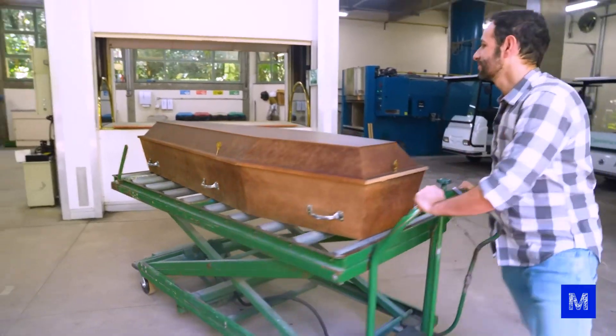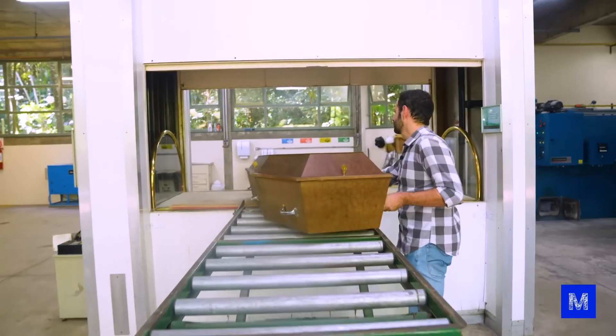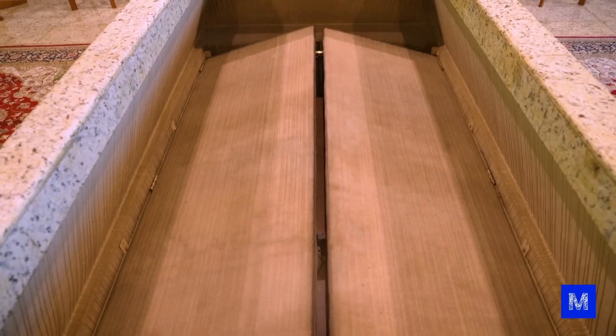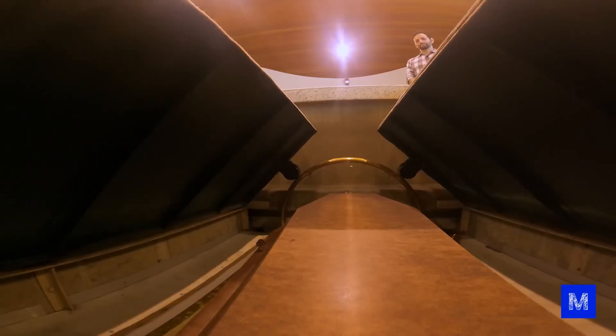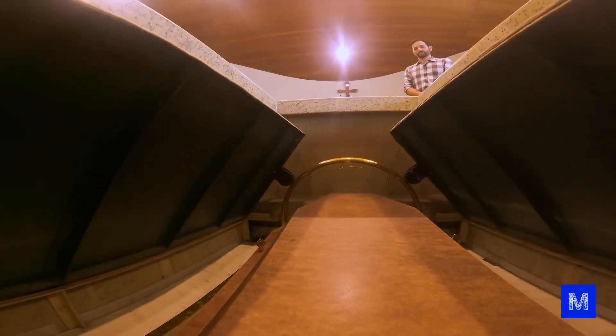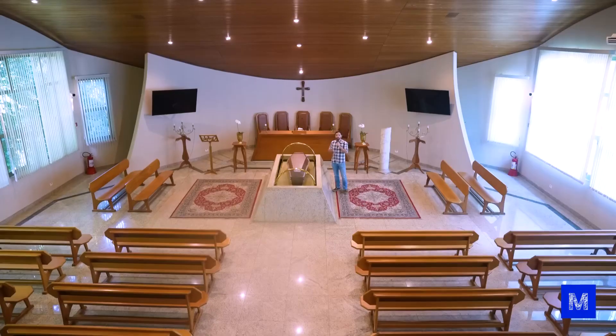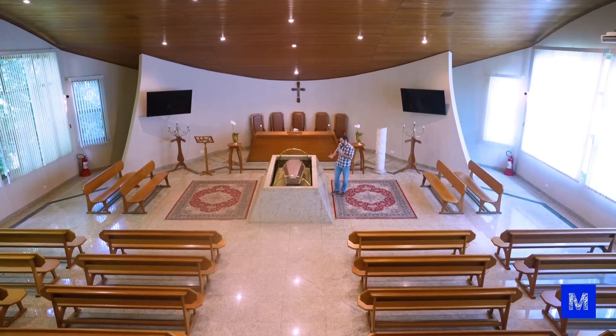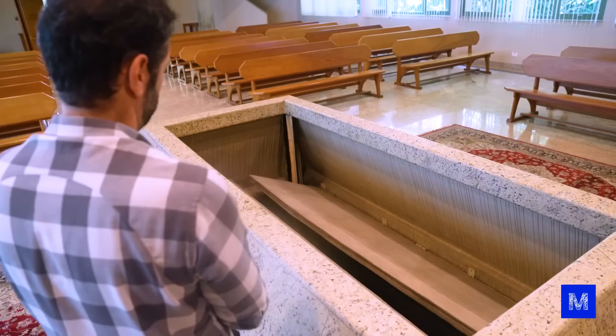The body will be placed on an elevator that goes up to a ceremony room. Here, most families don't hold a wake — it's just a farewell ceremony that lasts about half an hour. At the end, the coffin goes down. It's a very important moment, equivalent to placing the body in the grave if it were in a cemetery.